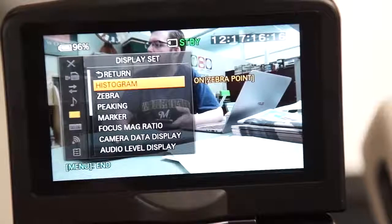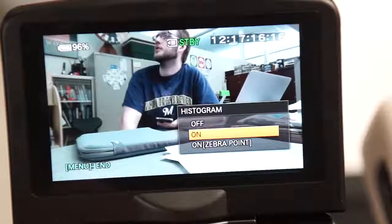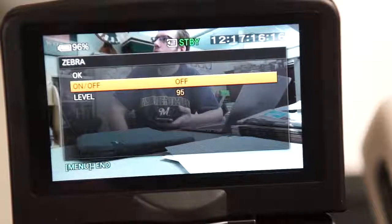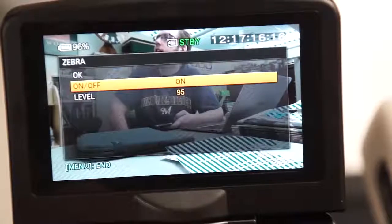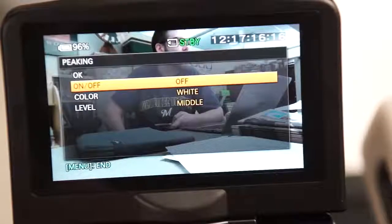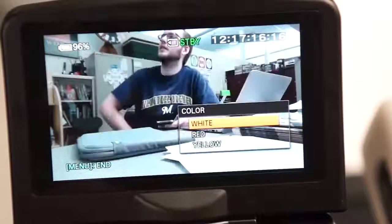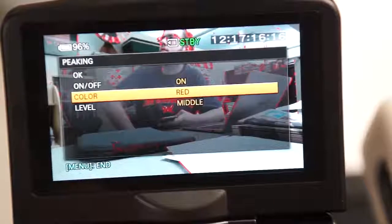Display set menu — histogram: a histogram is a graphical representation of the light values in your image; I recommend leaving this on. Zebra is another setting that can help you control the exposure. The parts of your image that are above a certain brightness level, adjustable between 70 and 100 plus, will show alternating white stripes on the screen. Peeking is where you can turn focus peaking on and off, set your color, and the amount. A level of low will show less indication of what is in focus; a level of high will show more, but will also obscure more of your image.